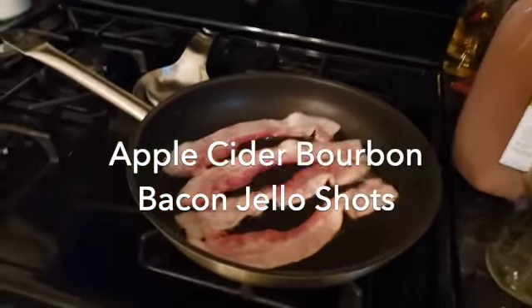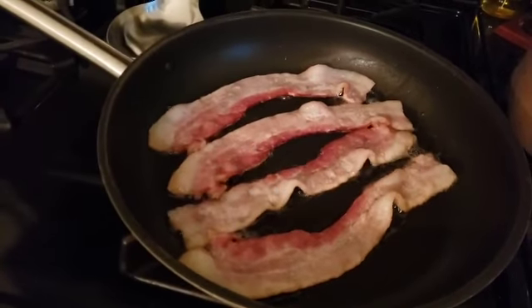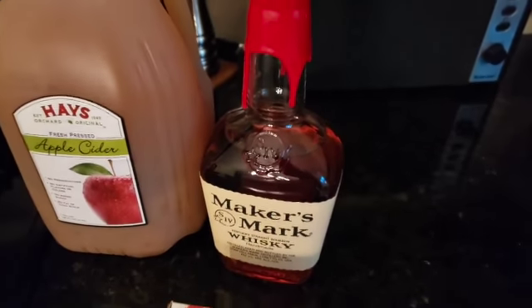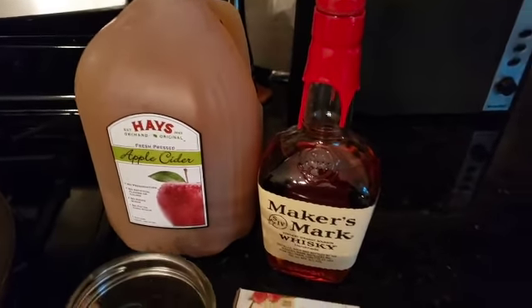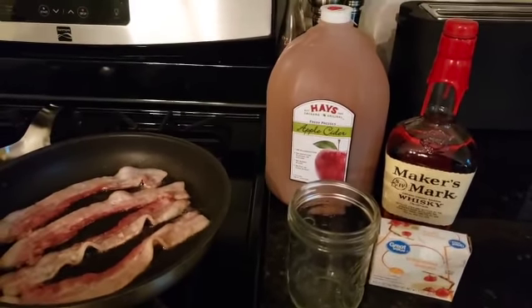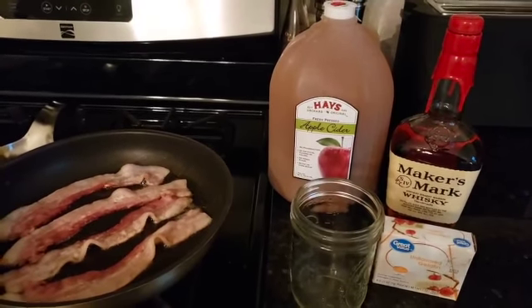We're going to start with four slices of bacon. We're going to cook that up nicely, and then we are going to place that in a 10-ounce mason jar along with some Maker's Mark whiskey. You can use any good bourbon, but I happen to like Maker's Mark because it is a good bourbon and the flavor will come through nicely.